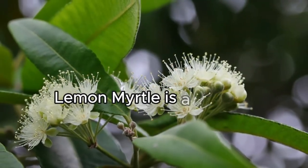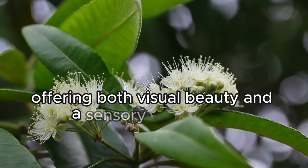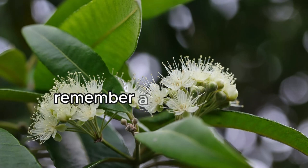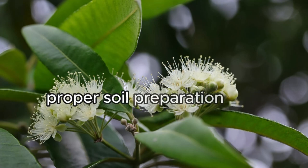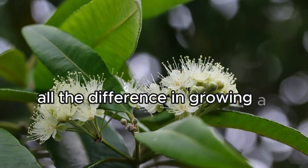In conclusion, lemon myrtle is a vibrant addition to any garden, offering both visual beauty and a sensory experience. Remember, a well-planned location, proper soil preparation, and regular care can make all the difference in growing a thriving lemon myrtle.